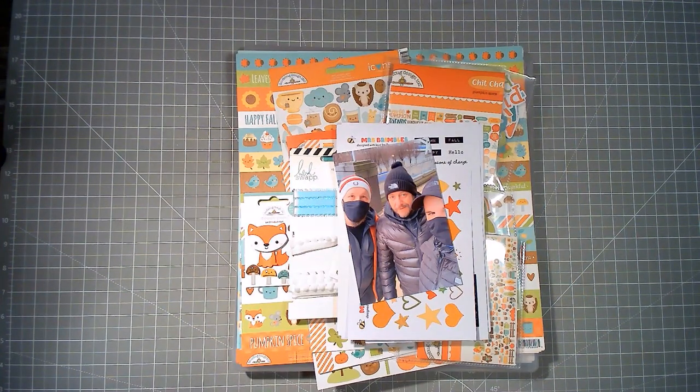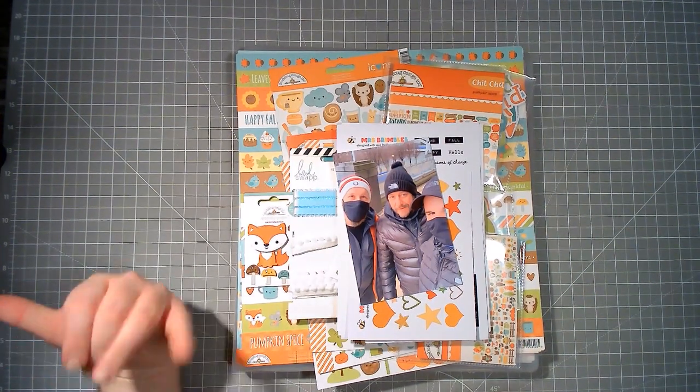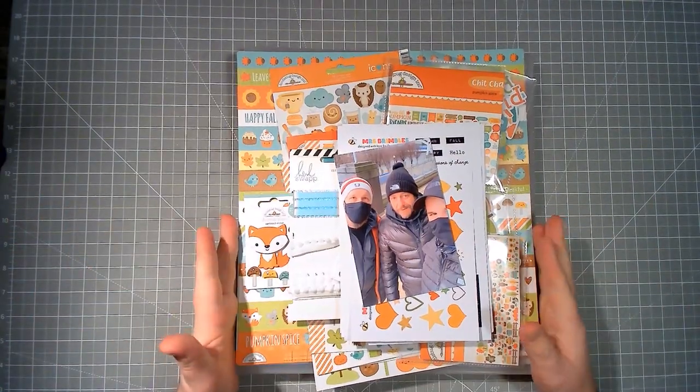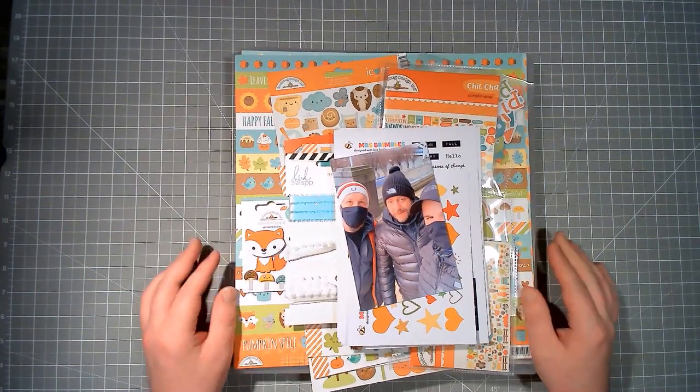I will try to do the scrap lift justice, and I hope you like it Laura. Make sure you check out the description down below and hop along to everybody else taking part — there's loads of people — so hop on along and enjoy everybody else's videos.